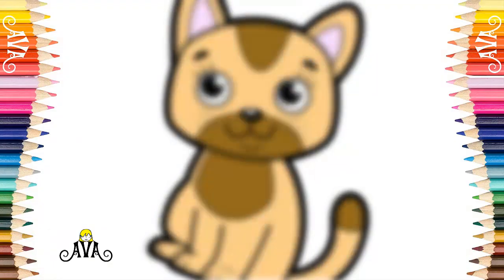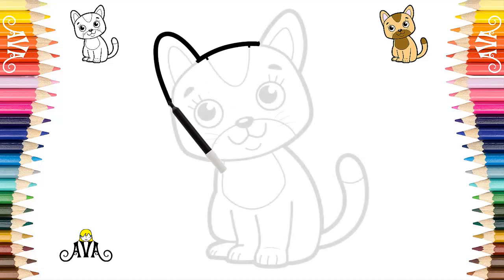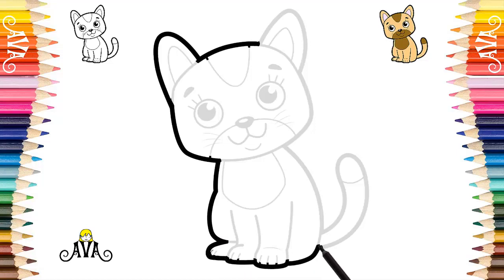Let's start our drawing of the tabby kitten by his head. We continue the line, drawing his pointed ear. We draw a part of his face. We also contoured her little body to her cute little paw. Very good. Now we've rounded your paws to the line of your tail. Let's draw your long tail step by step.